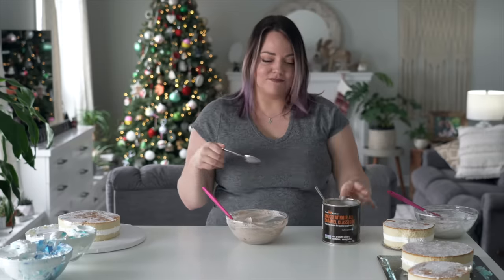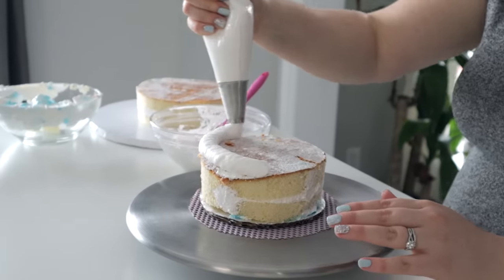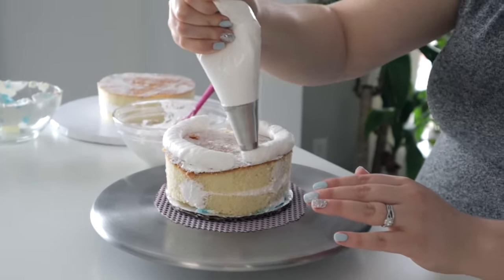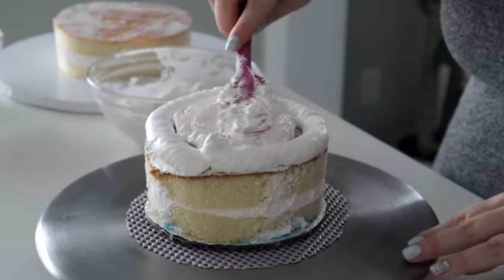I got caramel hot chocolate mix and just mixed in some icing - 10 out of 10 recommend. To hold my fillings in, I'm just gonna do a little moat on the outside and then scoop the yummy filling in. I feel like I made way too much filling.